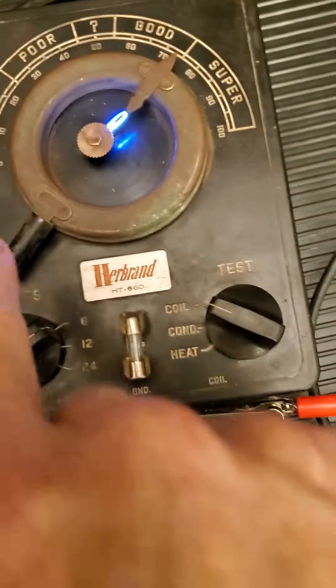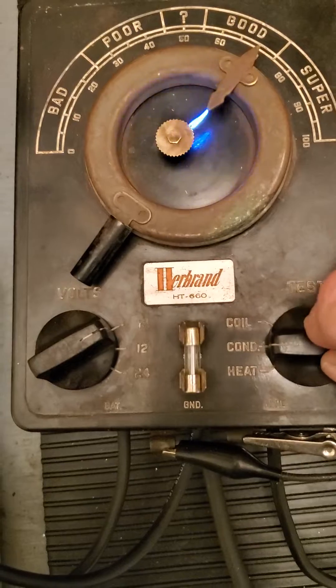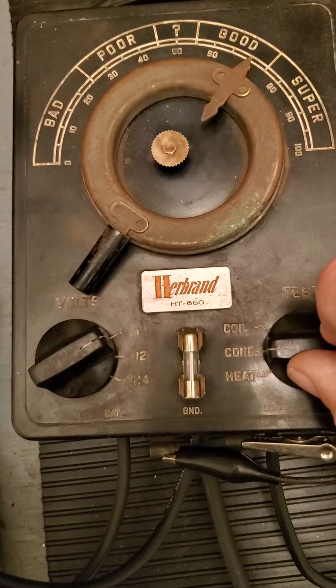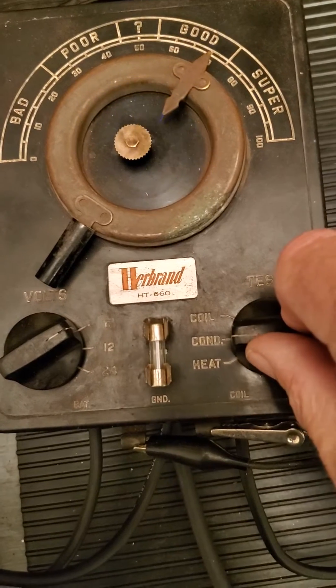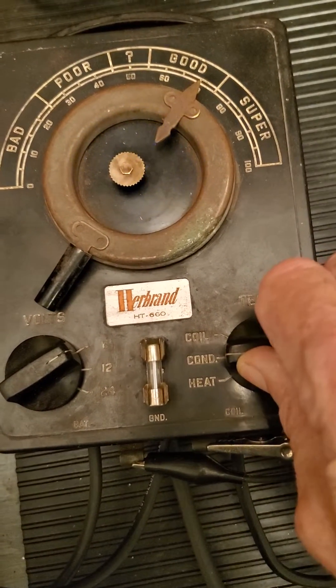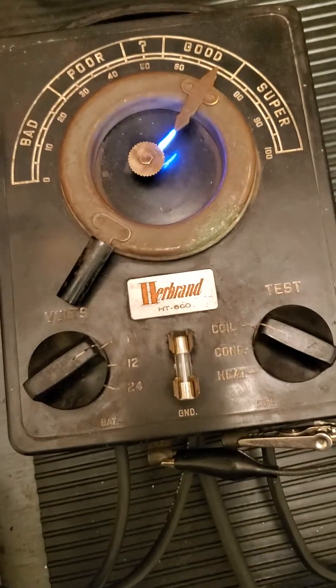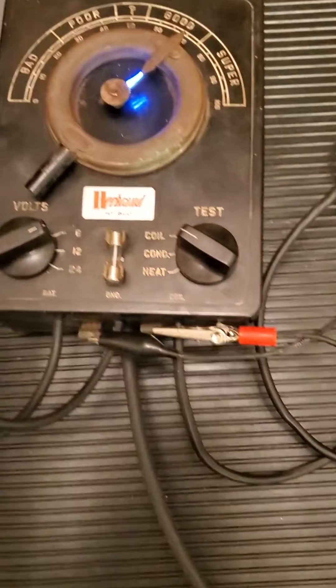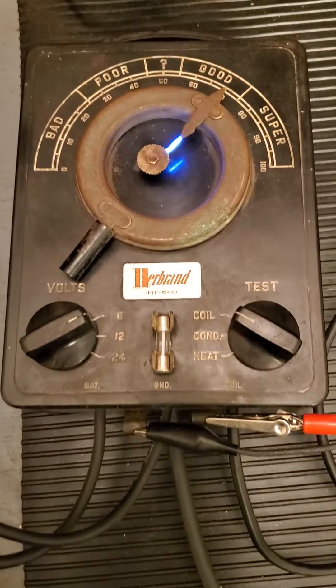So let me pull it down just a little bit and I'm going to put it over the condenser — look at the difference. Look at how the spark is breaking up, and that shows that this condenser is indeed bad. Get it back to the coil position and it fires really good. So it's just another neat old-time piece of test equipment from the 1940s that actually worked quite well.